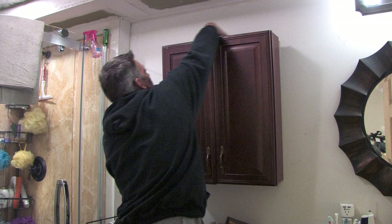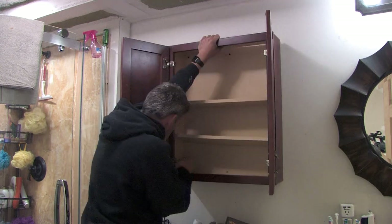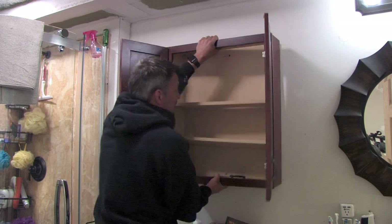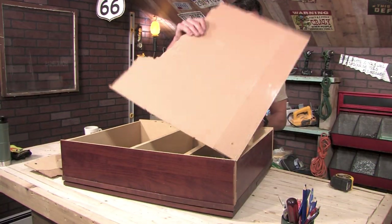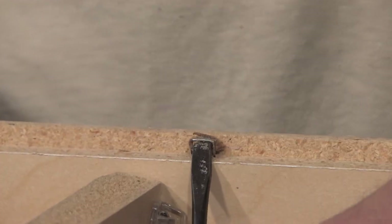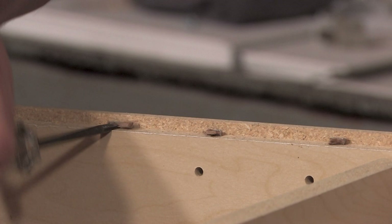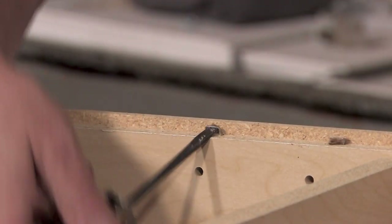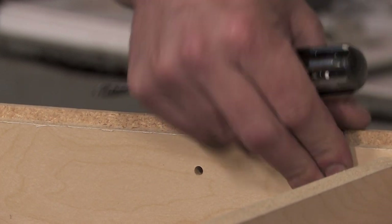Step one, remove the cabinet. This is almost the hardest step, and that should give you an idea — this project is simple. Step two, take the cardboard back off the cabinet. Step three, remove any remaining fasteners that were holding the cardboard back to the cabinet. The most popular fastener used in this quality of cabinets is staples, and staples can be removed best with a flathead screwdriver.